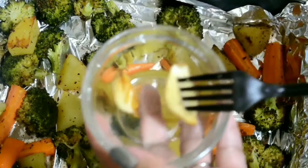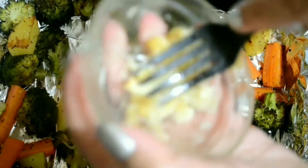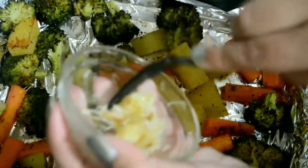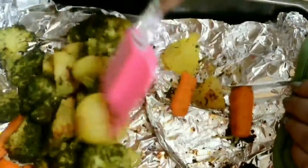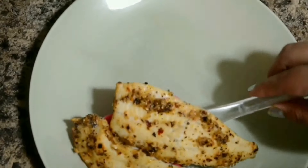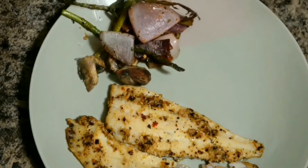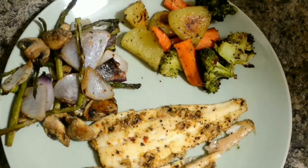Now with the help of a fork I'm mashing the baked garlic, then I'll add this paste to my vegetables. This way it will help incorporate an extra garlic flavor into the dish. If you don't like garlic flavor you can always skip this part. So guys, this was my baked fish and vegetables recipe. If you liked it then try this at your home and don't forget to share your feedback with me. Also don't forget to like, share, subscribe, and comment. See you in my next vlog — till then, bye bye!